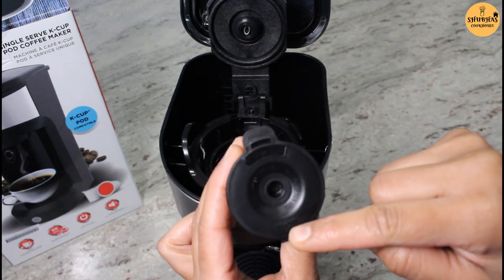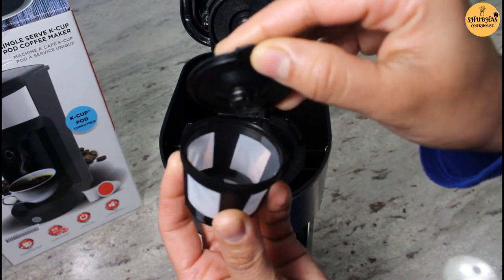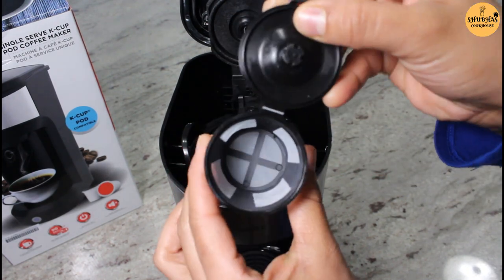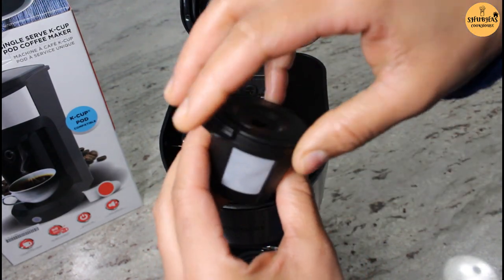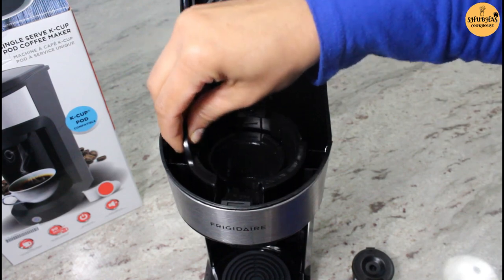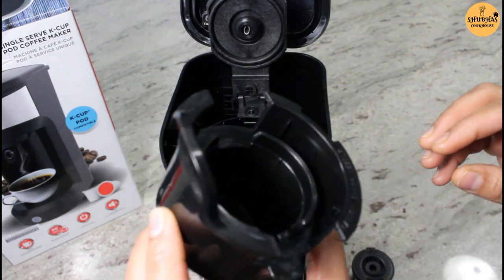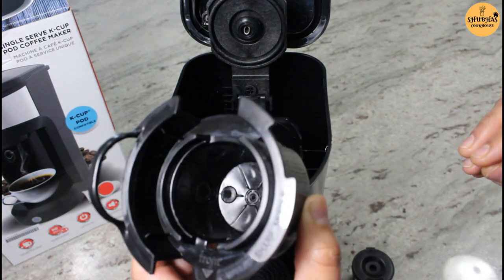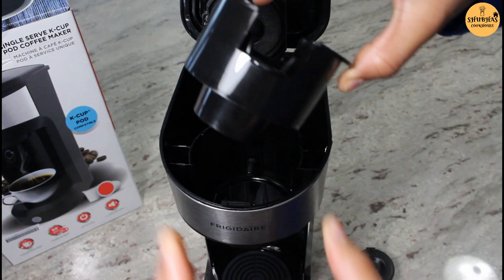It says front on one side and open on the other end, so we can open it from here and fill it up with ground coffee, then close it back. And in here is a capsule basket. So if you are using a K-cup pod you can insert it directly in here and make a coffee.